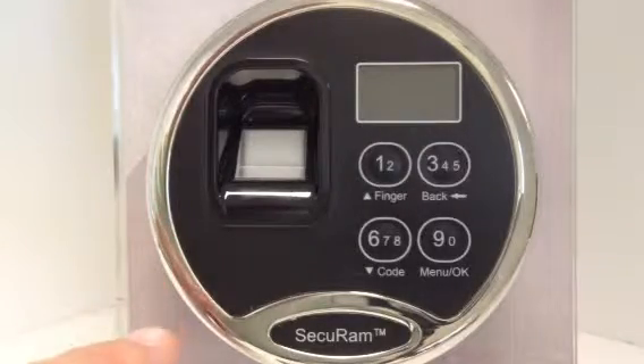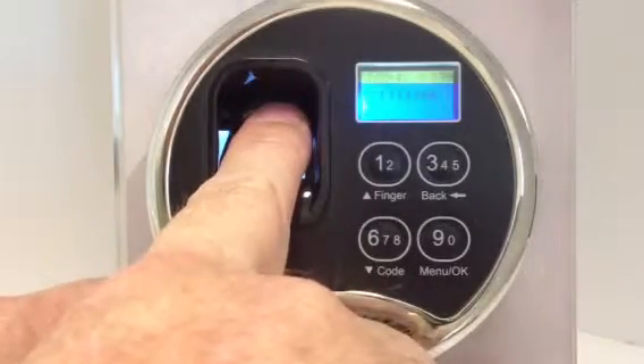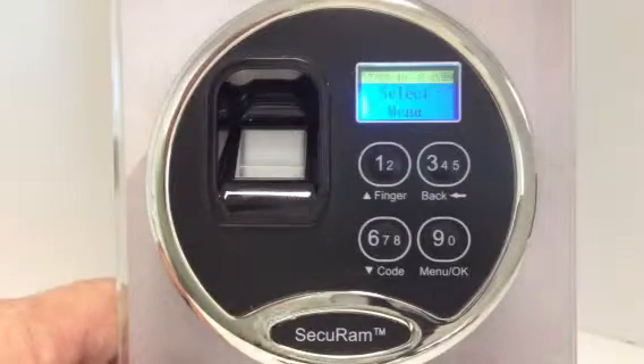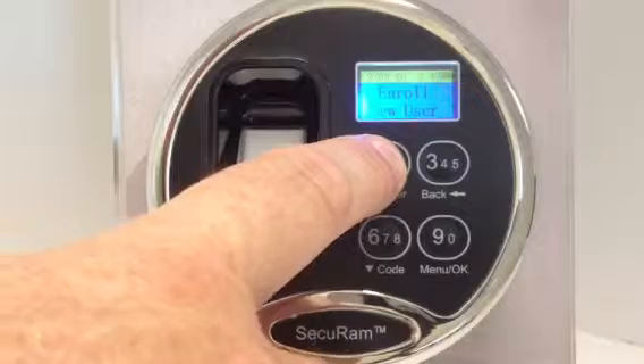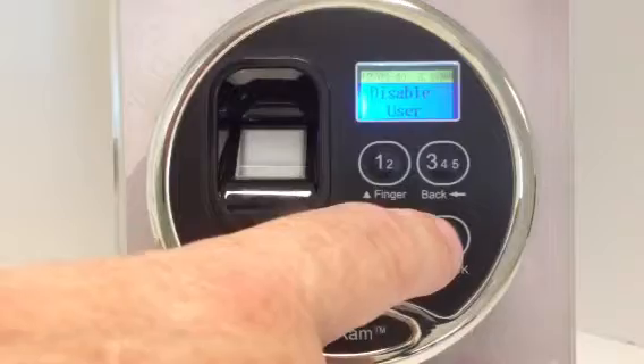So how I could do that is, first of all, I go into the management menu by putting my finger on the reader. It opens as the manager. Now it goes to select menu, and I can press the up or down button here to get to the menu selection I want, and what I want to do is disable user. So I press OK.